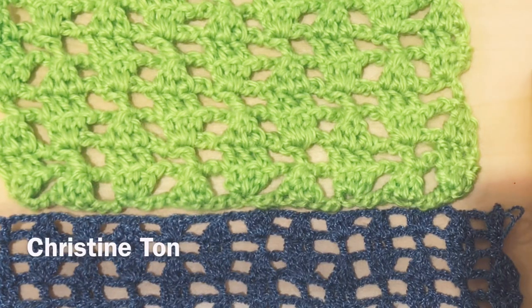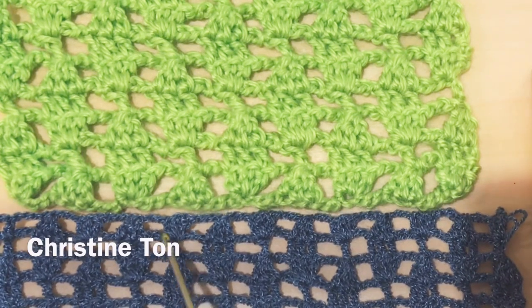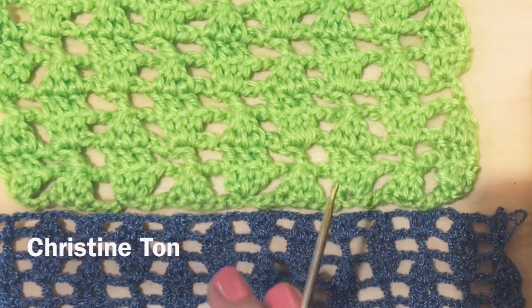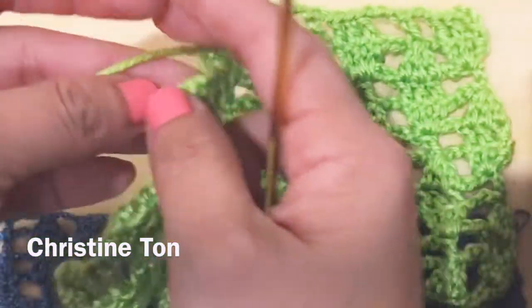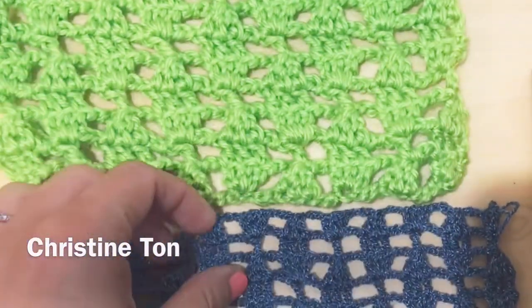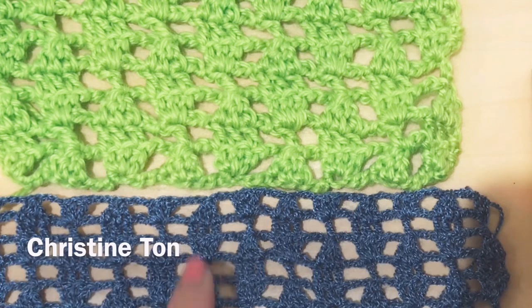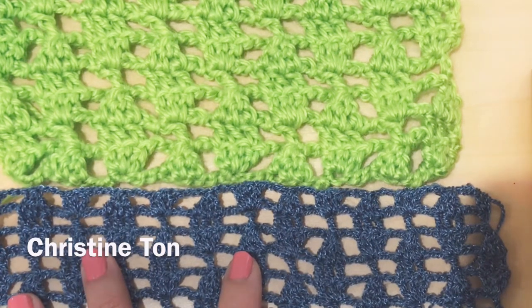Hello, welcome back! Today I am going to show you how to make this leaf stitch. For this tutorial we will be doing double crochet, chain stitches, and a back post double crochet. I made two samples in two different yarn sizes — one in yarn number four, and one in a really thin thread. For this stitch, I highly recommend you do it in solid color. If you use short variegated yarn, the pattern is going to look very busy.